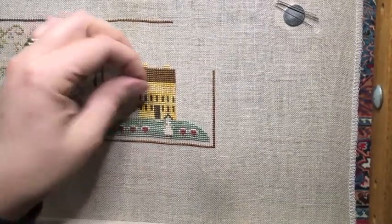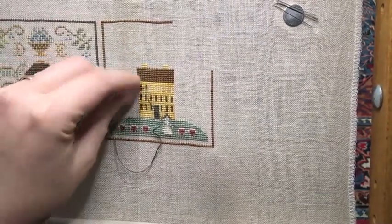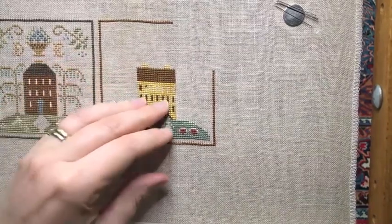Look at these windows filling in — looking pretty good!